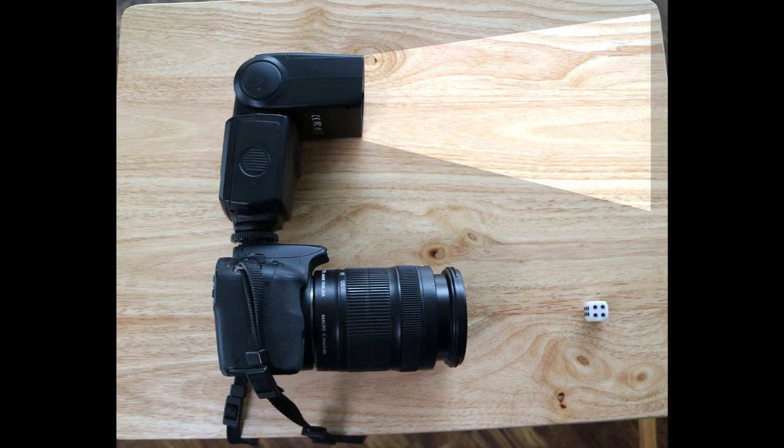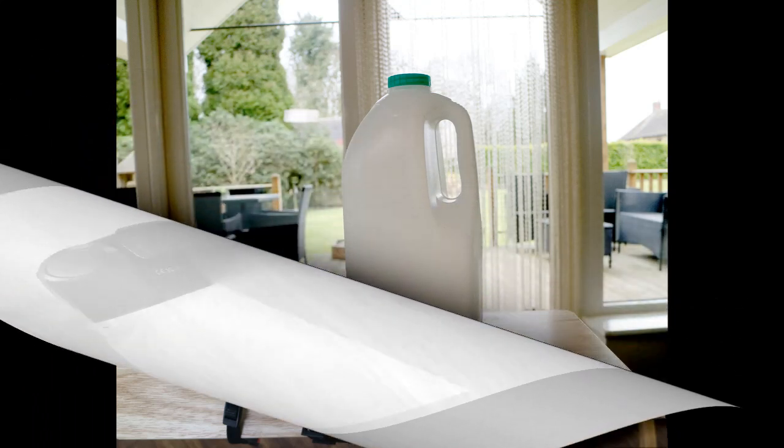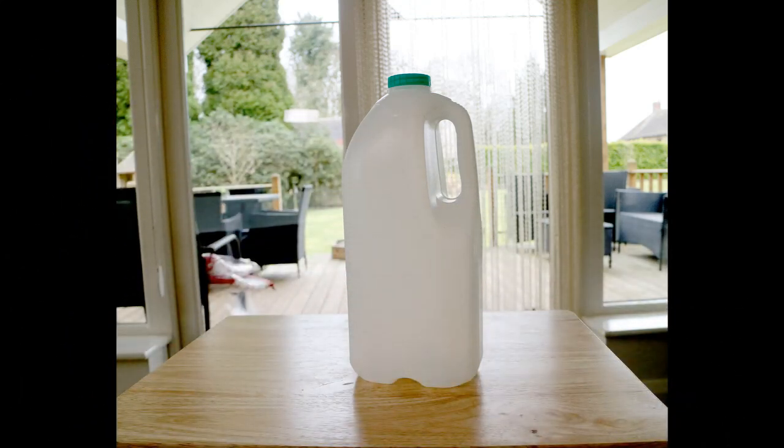And this is it — yes, your average semi-translucent milk bottle. Make sure you wash it out properly first. All you need to do is cut away the handle.